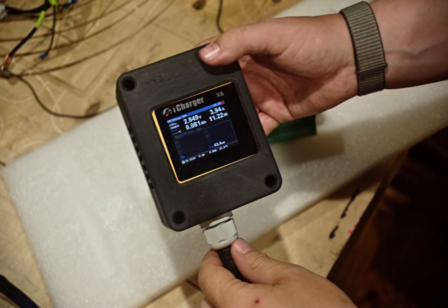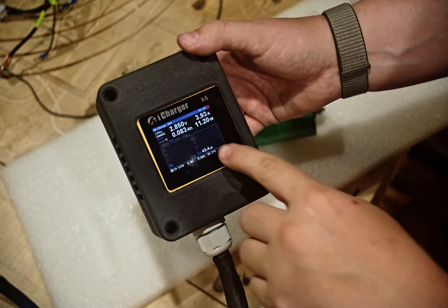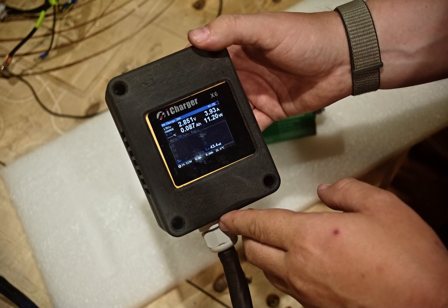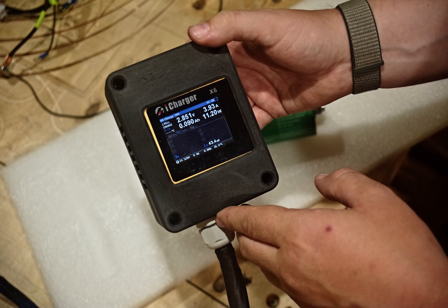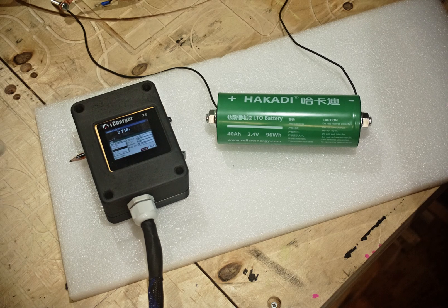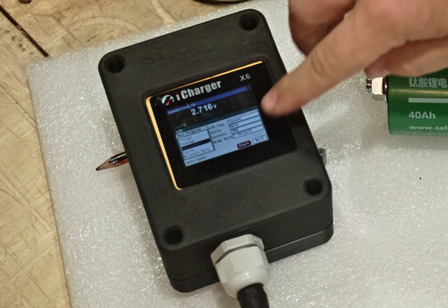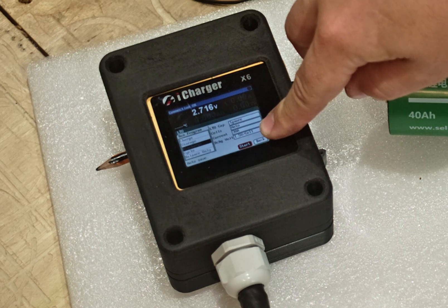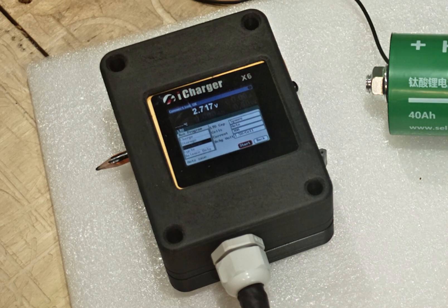What's cool about this little box is that it shows the internal resistance of the cell. At the moment it shows 43.4 mOhms. Now the cell has fully charged, at least according to the iCharger. Now let's discharge it — the cutoff voltage will be 1.5 volts — and let's see what the capacity of the cell is.